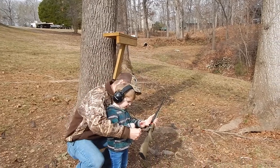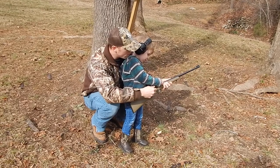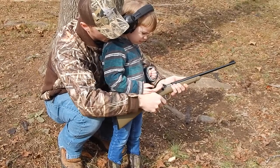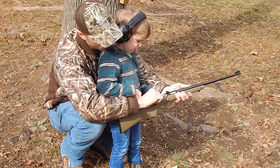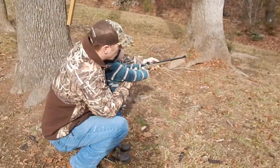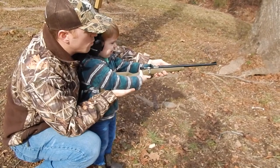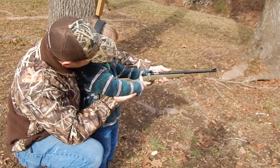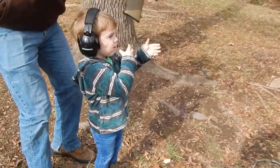All right, Gage, you're going to take this. Put it in that hole right there. There we go. Now push that down. We're going to pull this back, okay. Now hold this out like this. Take your finger off the trigger real quick. Are you ready? Pull the trigger. You did it! You like that? You want to do it again? All right, let's get another bullet. Good job, bud.